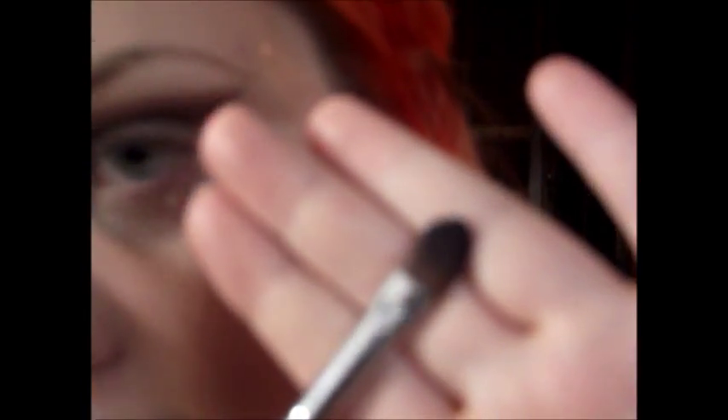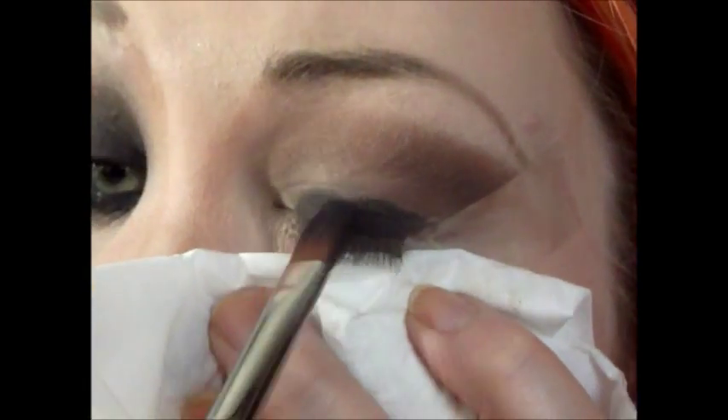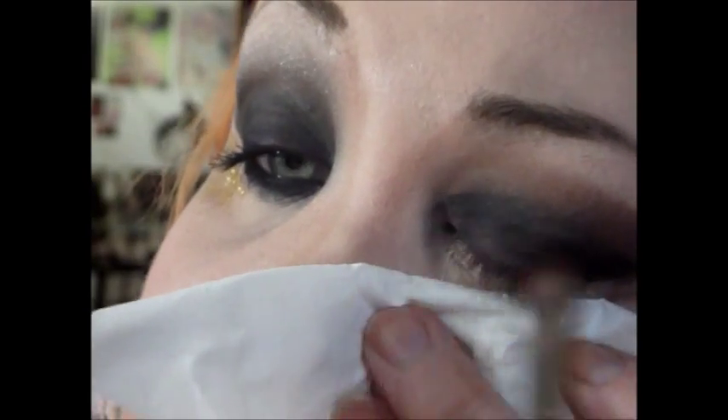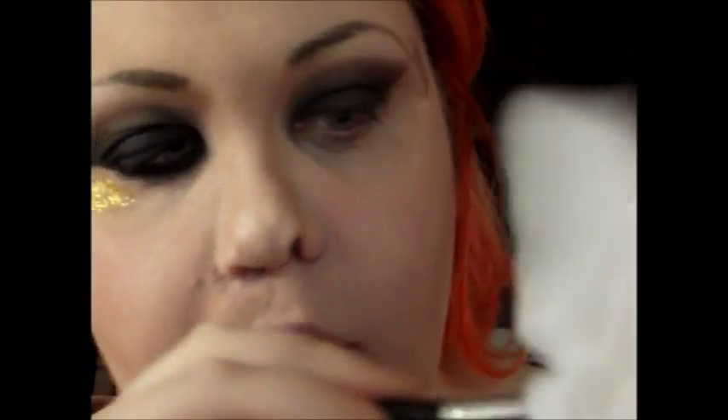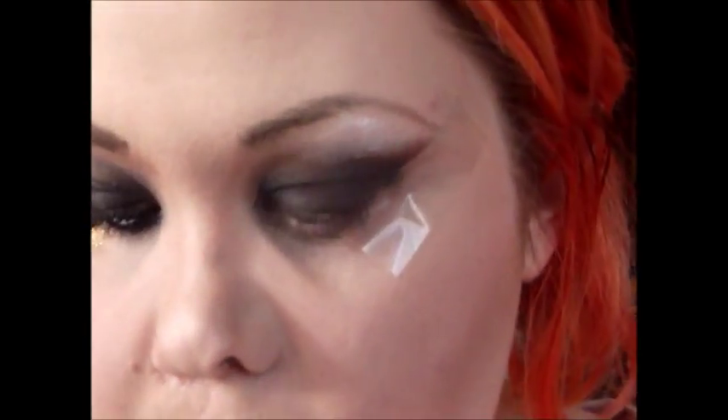Now taking a flat shader brush, I will be taking the black from the Lorac palette and apply that all over my lid. And I'm going to put a piece of paper or tissue up under my eye so that way there will be no fallout on my face and it keeps my face makeup intact. Then taking a clean fluffy brush, just blending the lines between the black and the brown so it's a seamless line. And taking a shimmery white, I'm just going to apply that on the highest part of my brow and then blend that down. I just used a Mary Kay Trio. Then remove the tape.